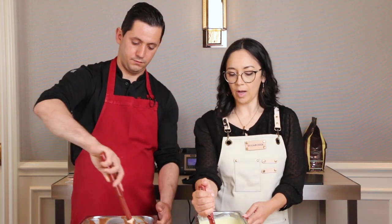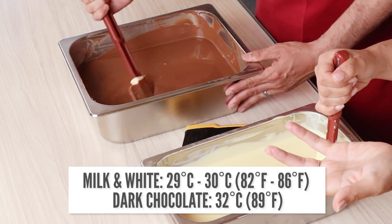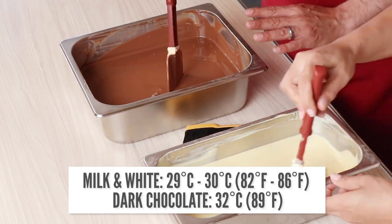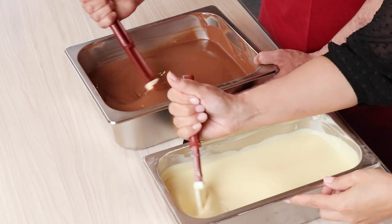Milk, white, and dark chocolate have different tempering temperatures. Milk and white will be 29 to 30 degrees Celsius. Dark chocolate will be 32 degrees Celsius. So how do I know if this is tempered? We're going to do a test.